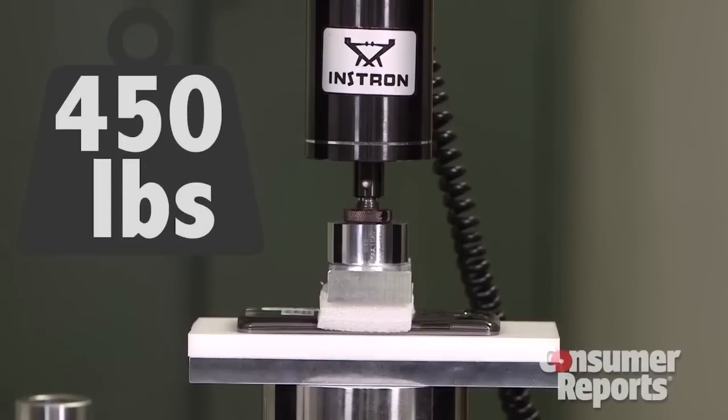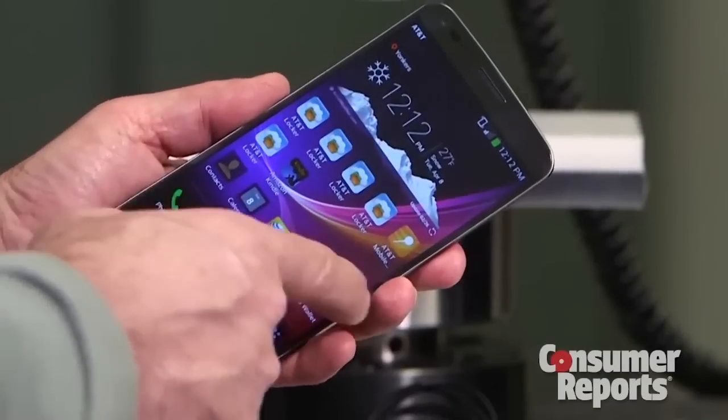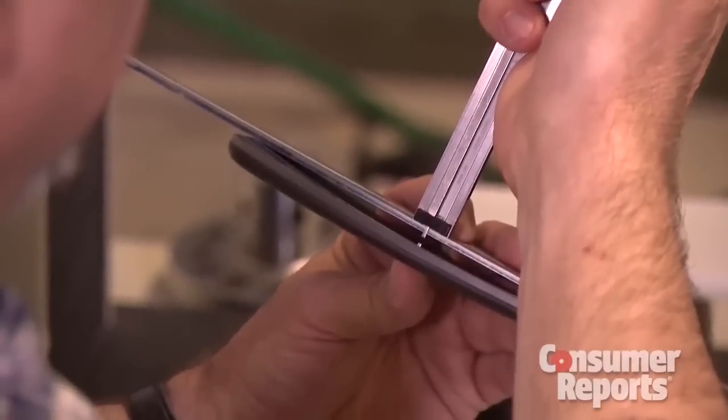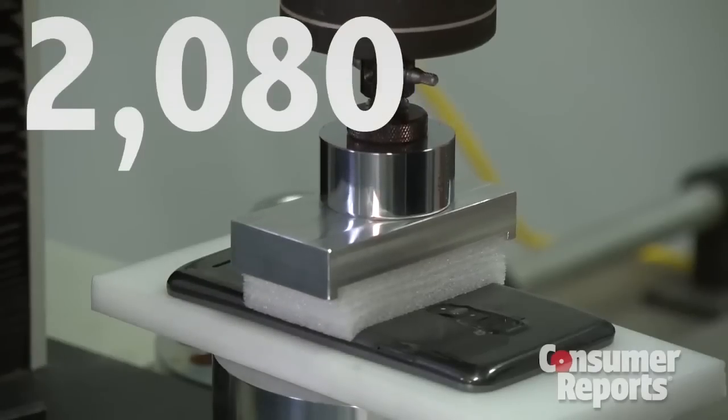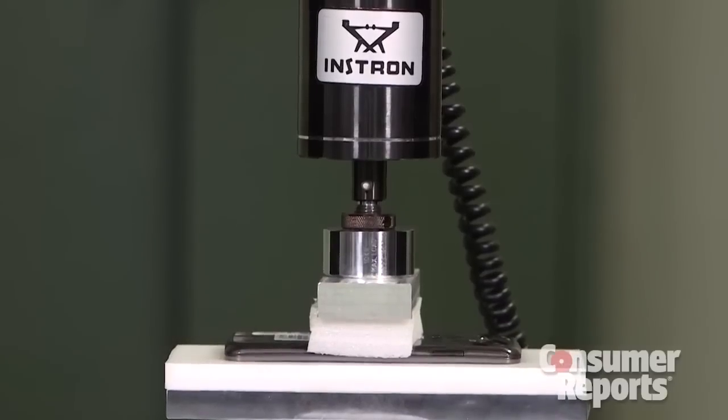At 450 pounds, we started to hear a crackle. But the G-Flex is still working. We used a caliper to measure the arc of the phone. After being flattened 2,080 times, the phone still managed to regain its curve. So we kept the test going.